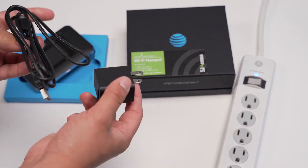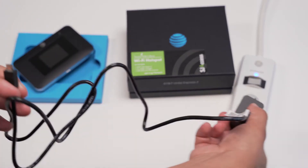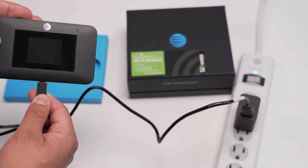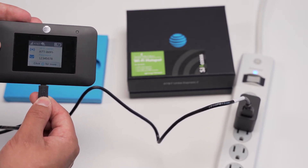Use the micro USB cable to connect the hotspot to the AC adapter and plug it in. Please unplug the hotspot when it reaches 100%, and keep it unplugged until it reaches about 15%, then recharge. This will give the battery a longer life.